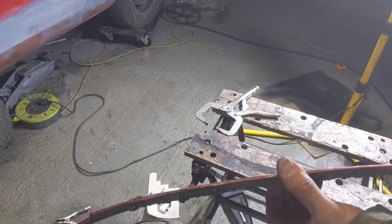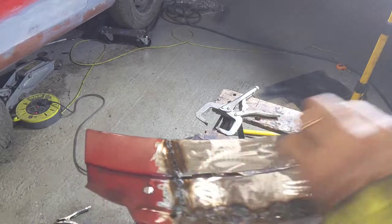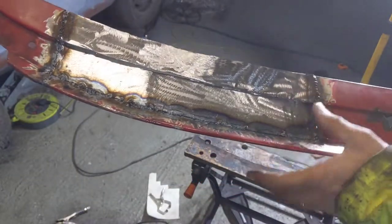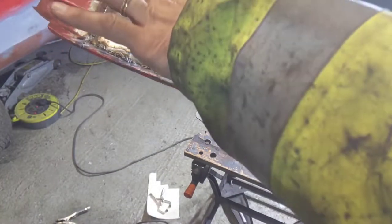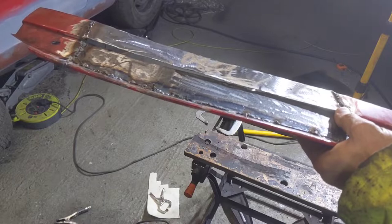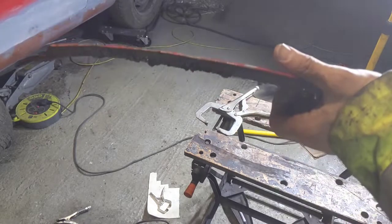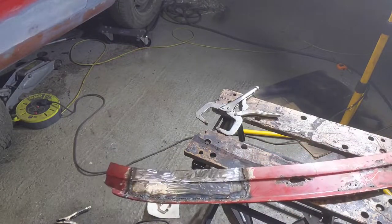Working this out as I say it — if I get them the same level, cut along here so I have a gap the width of a piece of metal, I can then vertically stick a piece in here and weld it on, probably from the back, and then cut it off to this height. I think that's what I'm going to try, but not today. This now feels a lot stronger having done this.